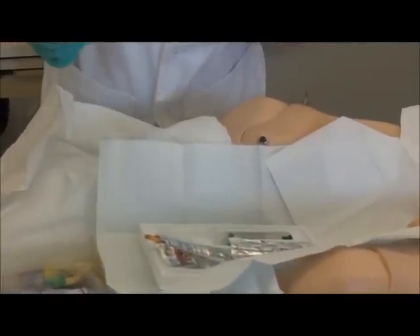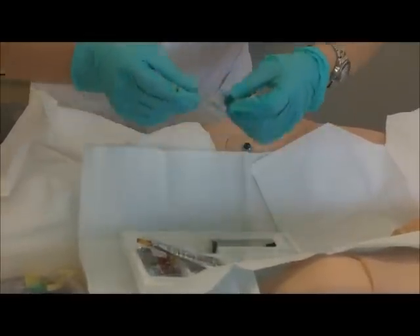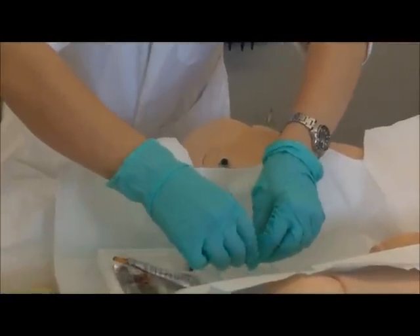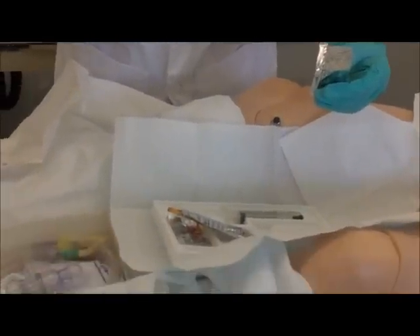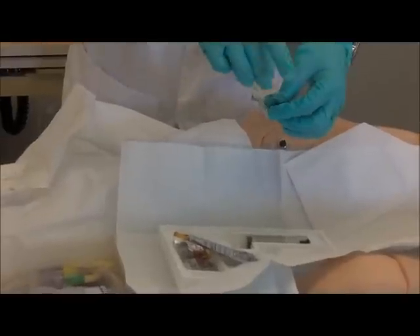Next you're going to open up your lubricant. And you're going to squeeze it out on part of the plastic, right here. Squeeze. Some of the kits have another tube with a lubricant in it — I believe it has a green casing to it. So that's your lubricant.